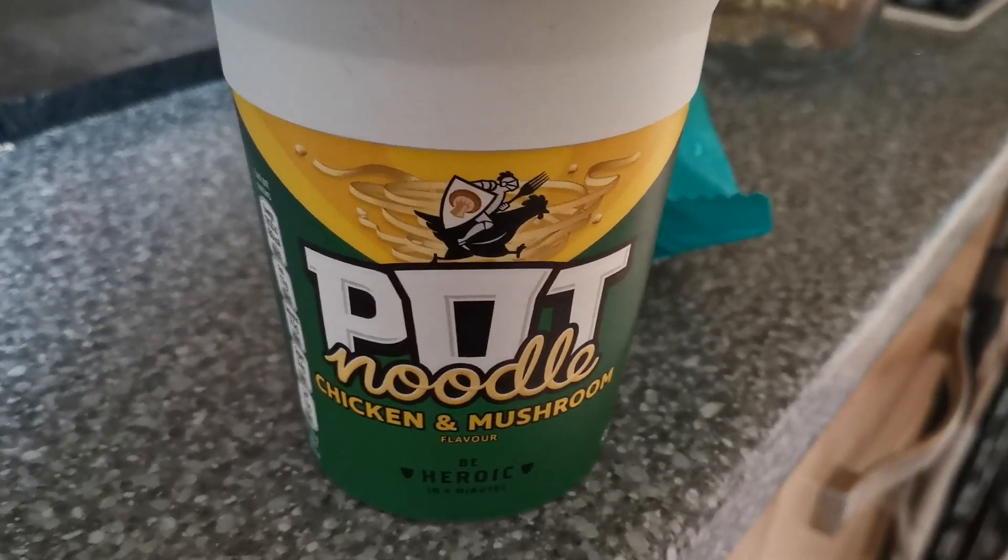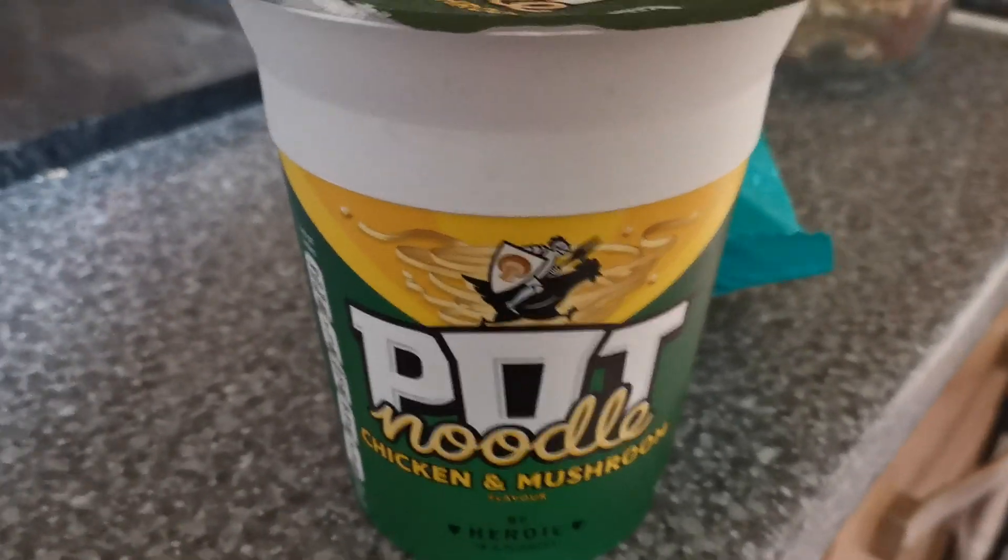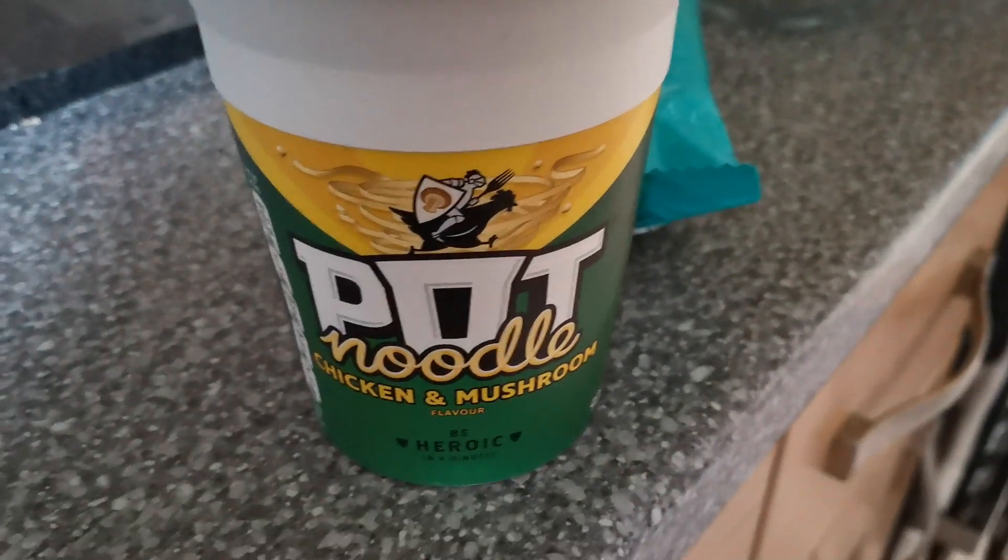Hello ladies and gentlemen, I am Zagrancat and welcome to another Cooking with the Grand Cat — that show that you've all been requesting — and today we're going to be making a pot noodle.